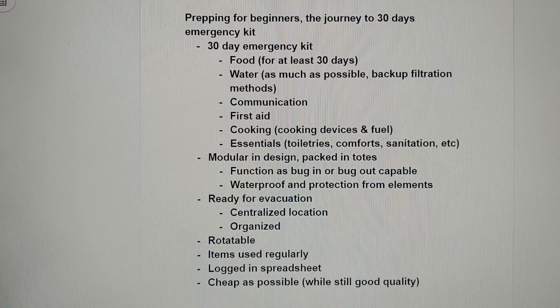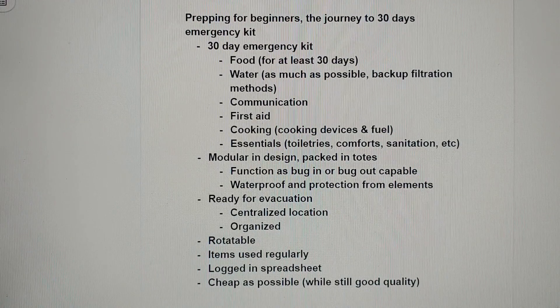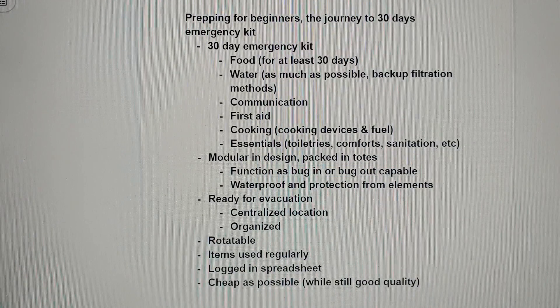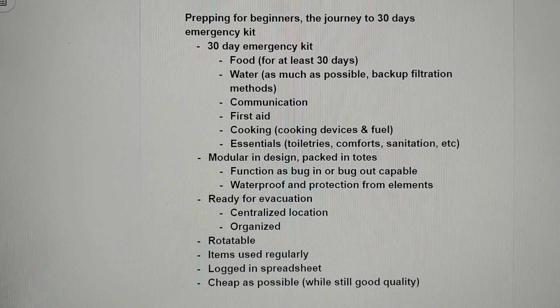So where I started, I wanted a 30-day emergency kit. What that needs to include is at least 30 days of food for my family. With regards to water, I want to have as much water as possible and also have a backup filtration method to clean water if I'm able to get some other than what I have stored. I need to have something for communication, preferably multiple methods as backups. You need to have first aid — both an individual first aid kit and a larger home or family first aid kit. Cooking needs some sort of a cooking device and fuel, and then other essentials such as toiletries, comfort, sanitation, etc.